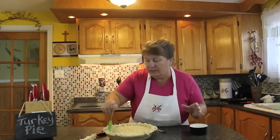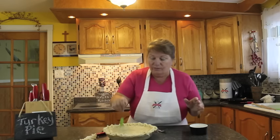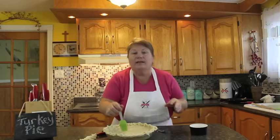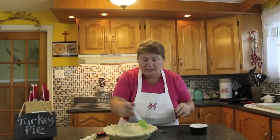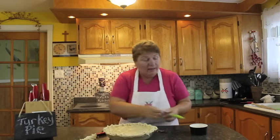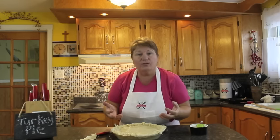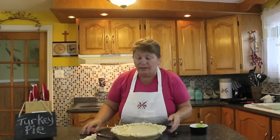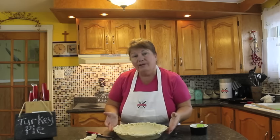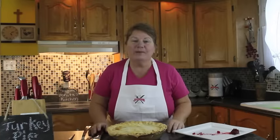While we're finishing up, I'm going to get the oven preheated to 350 degrees and set the timer for about 45 to 50 minutes. Check on it once in between by turning on the oven light. If it looks golden brown or almost golden brown, the pie is ready — remember, the inside is already cooked.